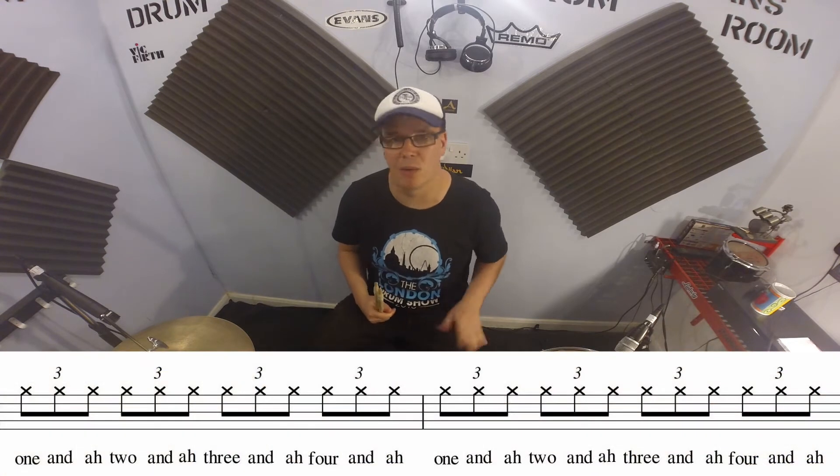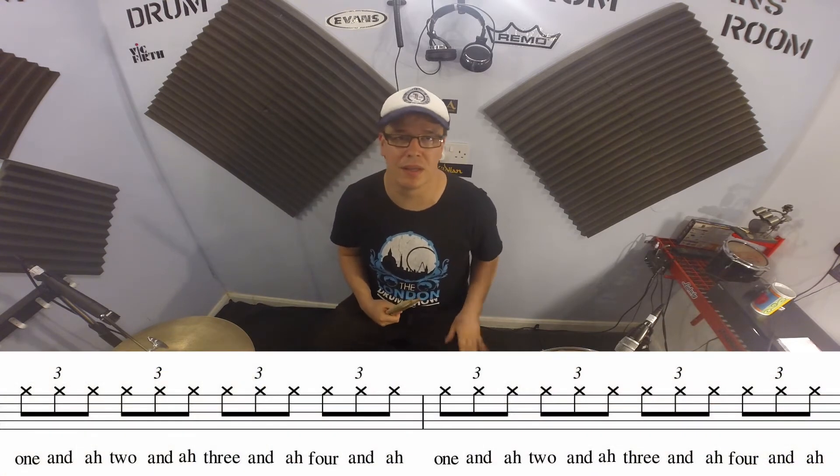Every beat is subdivided into three eighth note triplets, which is going to sound like: 1 and a 2 and a 3 and a 4 and a, 1 and a 2 and a 3 and a 4 and a.